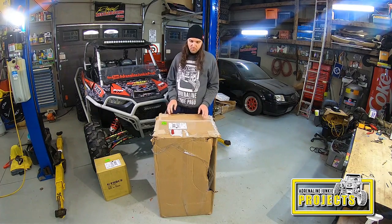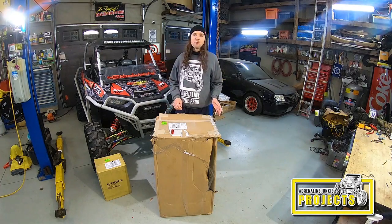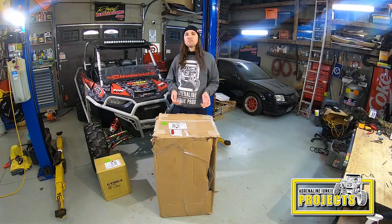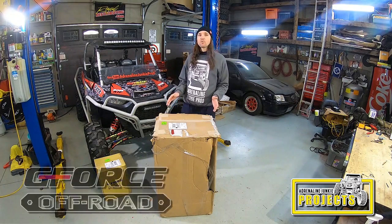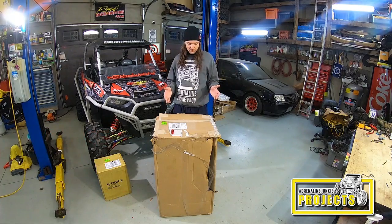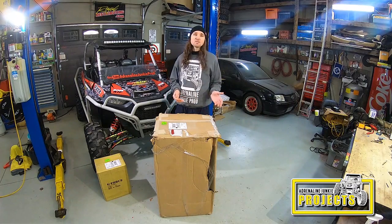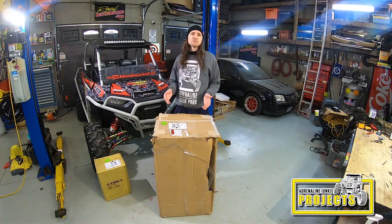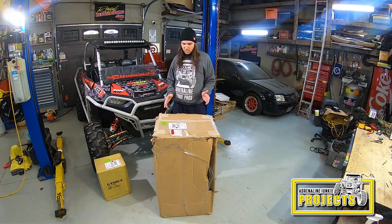I've used a lot of GForce products in the past on stuff like my track car, and I've always had good results with them. They're definitely a brand that a lot of people can afford, but they have different various levels — if you're just a weekend warrior you can get something that doesn't break the bank but still functions well. GForce Off-Road is a sister company of GForce Racing. They've branched off and developed a new division to look after the off-road side. Some products will most likely transfer over — harnesses, stuff like that — but I'm sure they'll adapt them to work better in the off-road scenarios we're used to with our side-by-sides.